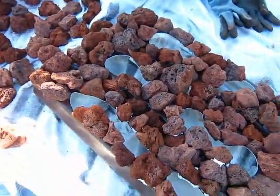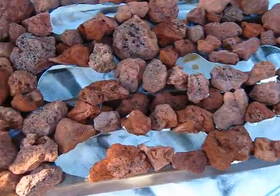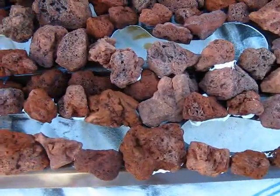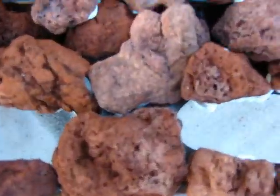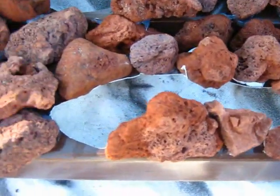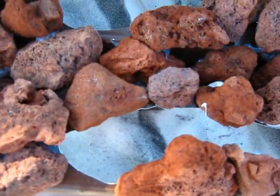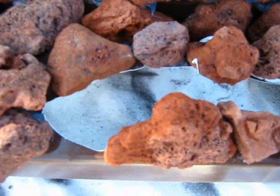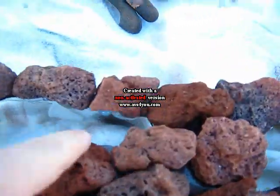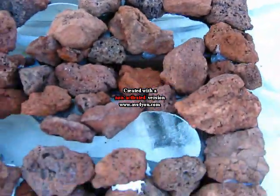Now we've got all the rocks glued, so it's basically put together. They got white silicone instead of clear for the last ten rocks or so. After it cures, which will be about 24 hours, we'll start trimming these little pieces of silicone off with a knife and tidy it up a little bit more.